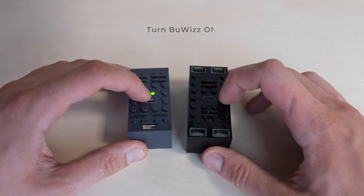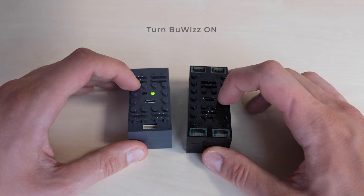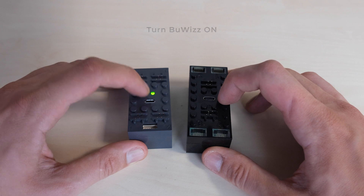To turn on BuWiS 2.0, press the button, and the same applies to BuWiS 3.0.